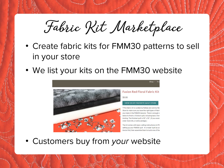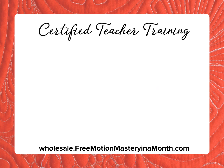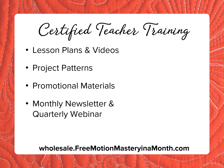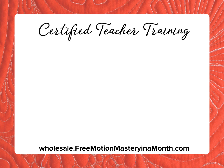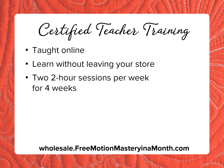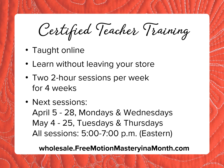Our certified teacher program trains a Free Motion Mastery in a Month teacher in your store and provides lesson plans and videos, project patterns, promotional materials, and more. Monthly newsletters and quarterly webinars keep you up to date on new techniques and products, and cooperative advertising helps local customers find you. Teacher training sessions are held online — two two-hour sessions each week for four weeks — with sessions beginning the first week of April and the first week of May. If you're interested, click your print screen button now to save these dates.